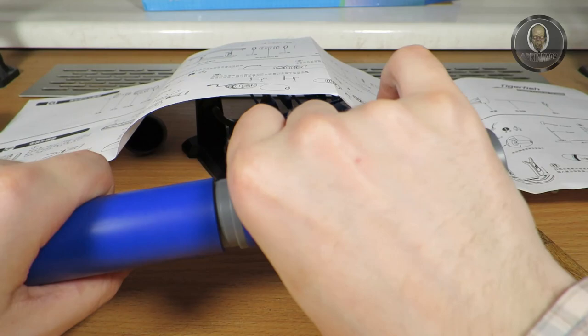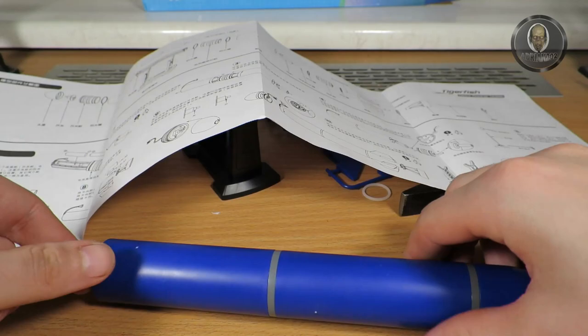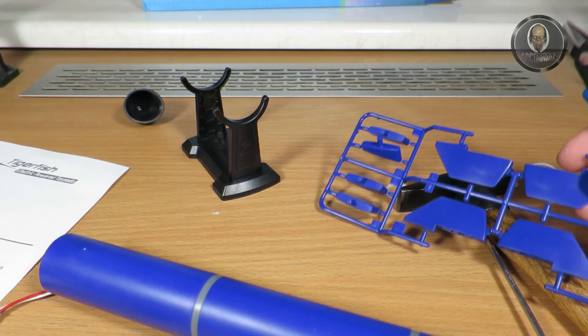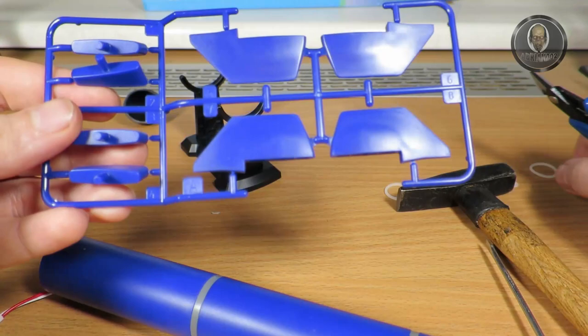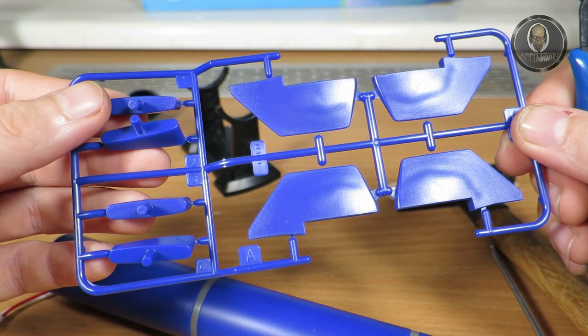I'll put it together now. Changing batteries may be difficult — actually no, this part opens very easily. This assembly is getting very long. The next part is these fins — let me cut those. I need to check if there are any numbers on them. I think they are all the same, so let's cut them as close as we can.